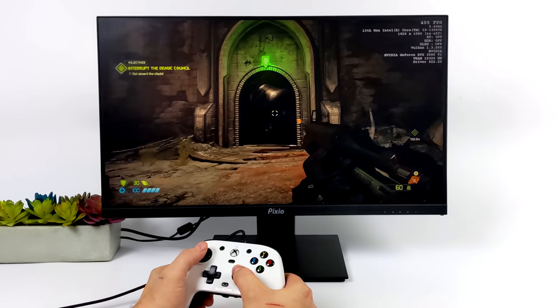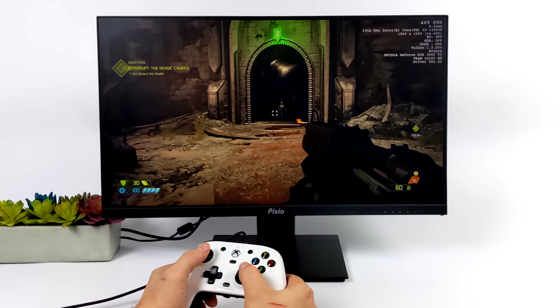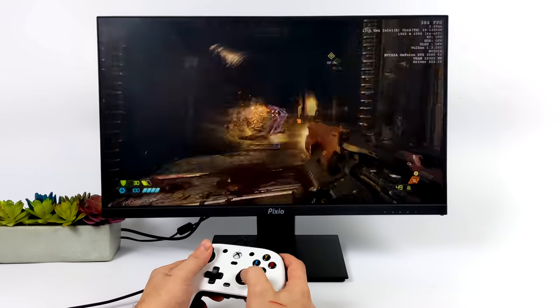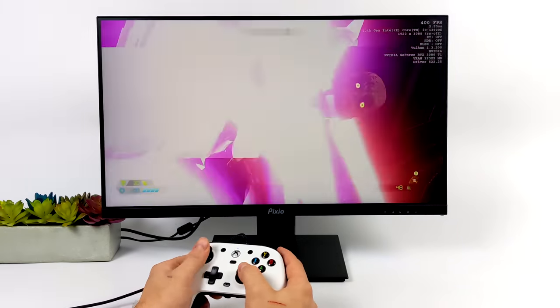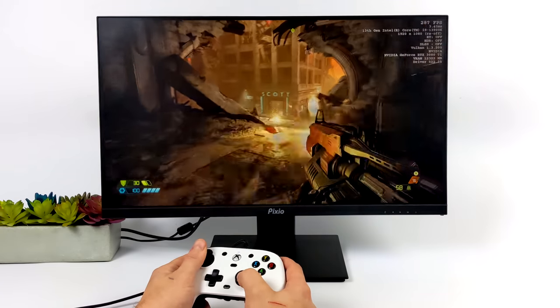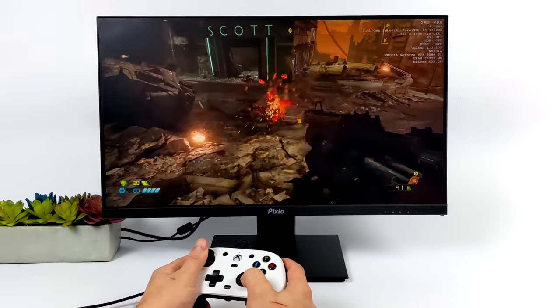Another thing I've been playing a lot with this controller are first-person shooters — here's Doom Eternal. Got some really good accuracy even though we're not using hall sensor joysticks. These ALPS joysticks have been around for a long time and if you use an Xbox controller you know exactly how they feel. These are actually very nice.